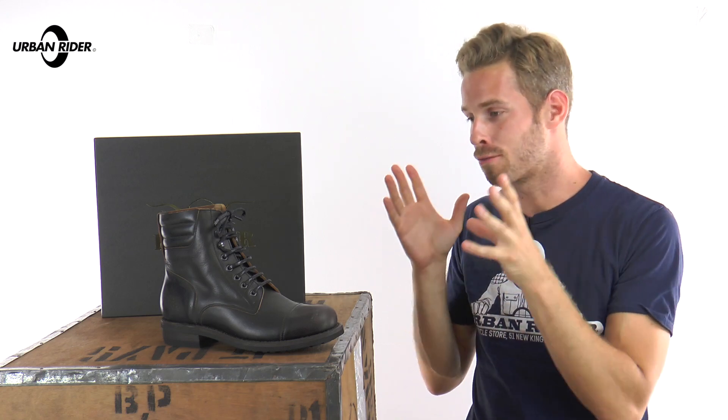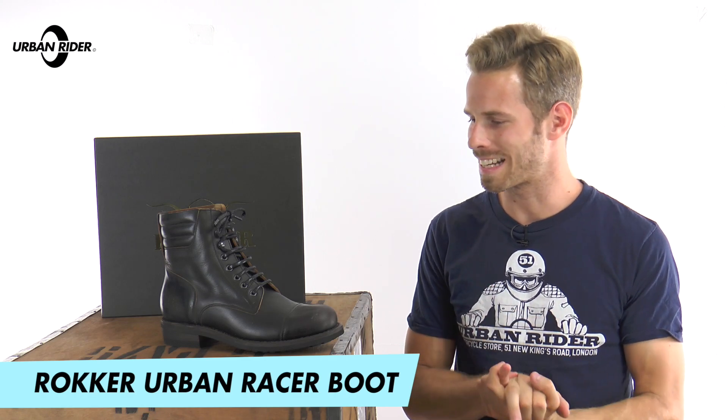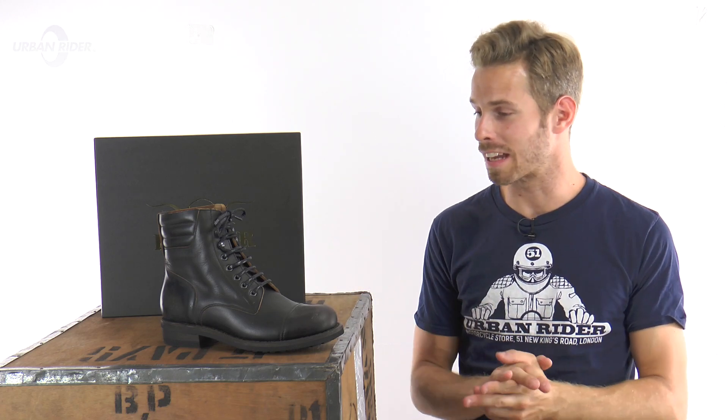Hi there, welcome to Urban Rider for a look at the Rokker Urban Racer Boots. These are new for autumn 2016 and we think Rokker have got half of the name right. These aren't really what I'd call a racer boot — they're definitely an urban boot though. Maybe they were going for the name Urban Rider and that was already taken.